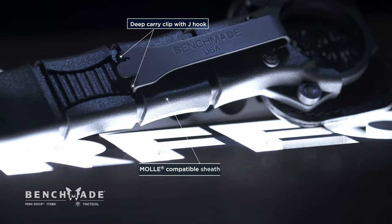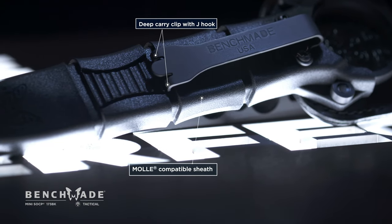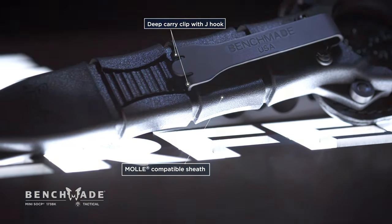This new clip has two little fingers that grab material or grab belts. It gives you a much more secure sheath when drawing the deck.